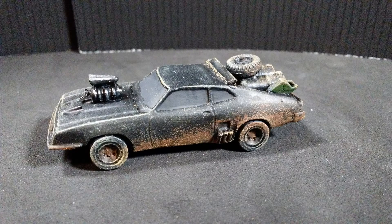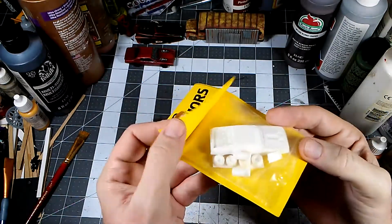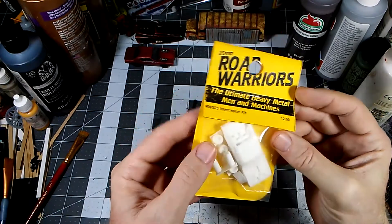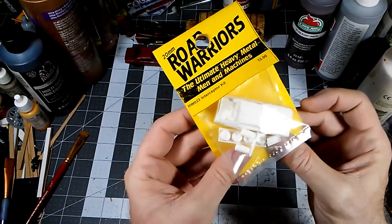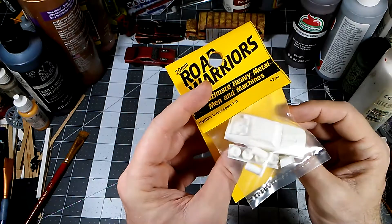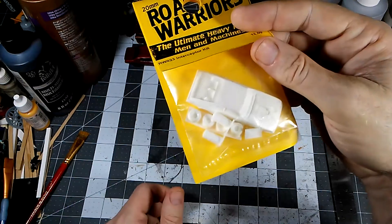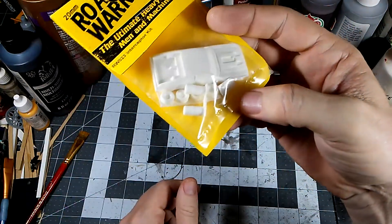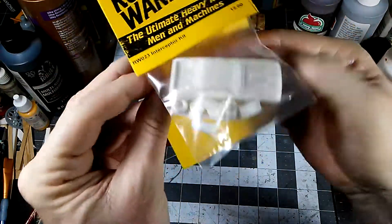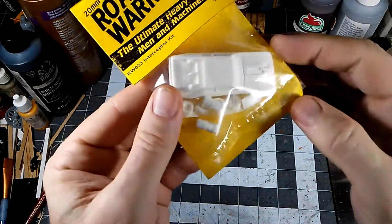Today in the bunker we're going to make the last of the V8 Interceptors. This is a Stan Johansen kit — he has a lot of really neat stuff. It's not for everybody's tastes; a lot of it is a style that seems maybe a bit dated now, but I really enjoy his figures. I've got a ton of them around here. This kit I bought from him several years ago — you can tell because it's $12 and now on the website it's $14. We're going to wash it since it's resin, get it assembled, prime it, and paint it.